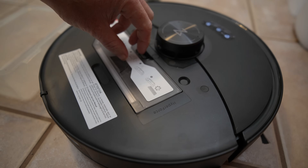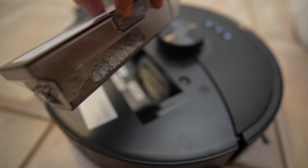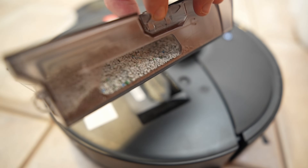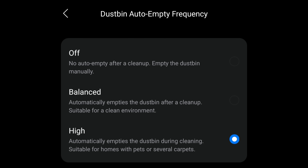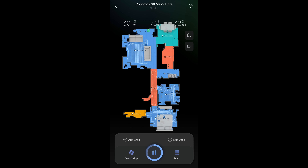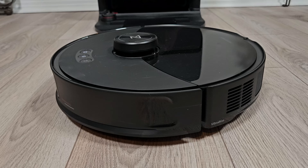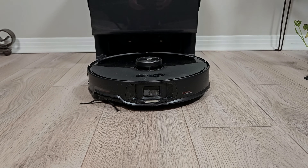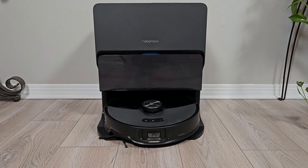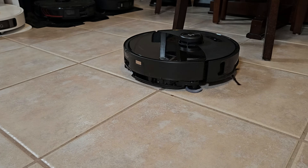These added features have caused Roborock to make some sacrifices. The biggest is a much smaller 270 milliliter dustbin that completely maxed out in my cat litter test. Roborock has an answer — an option to set dustbin empty frequency — but it only empties after 30 minutes of cleaning and only when returning to the dock to wash mop pads. So in vacuum-only mode it won't return at all during the job since there's no mop washing cycle. The next sacrifice is a smaller 100 milliliter onboard water tank and a smaller main mopping pad, which are downgrades from last year's model.